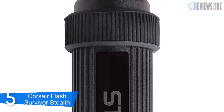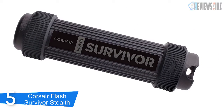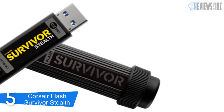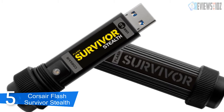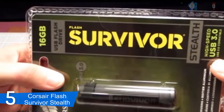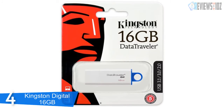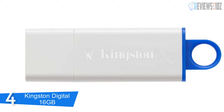Flash Survivor Stealth USB 3.0 offers read speeds up to four times faster than traditional USB 2.0 drives. It is backward compatible with USB 2.0 and offers great performance. It works with Microsoft Windows, Mac OS X, and even Linux without drivers, and there is no software to install. It is protected by a limited five-year warranty.